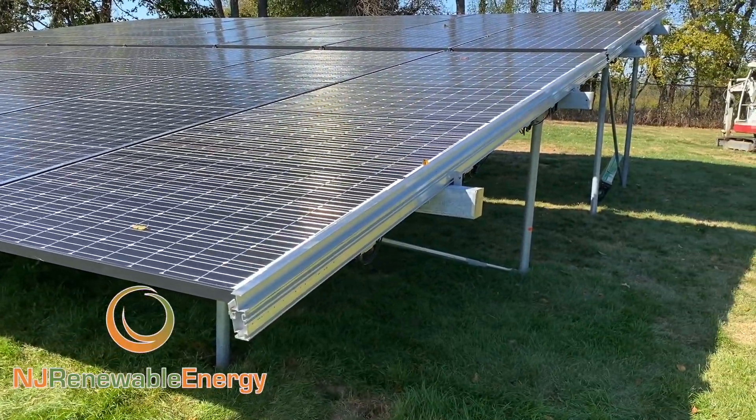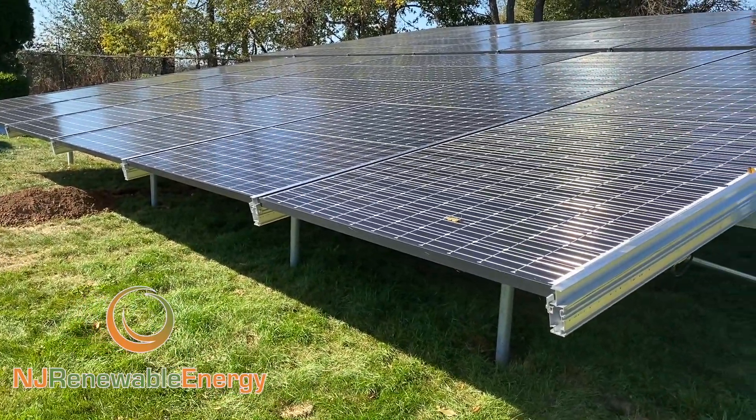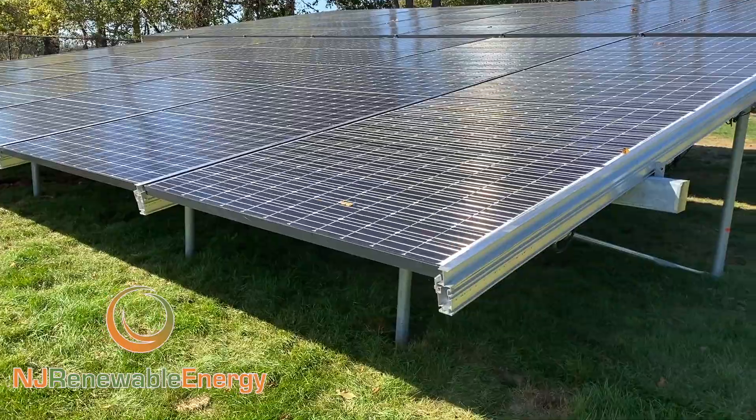And that goes for the racking system here too. This is PV racking. We've done multiple brand names and styles. This is by far the best.